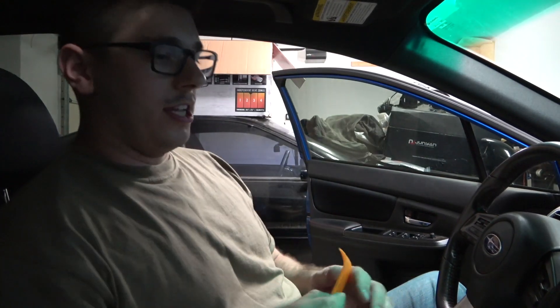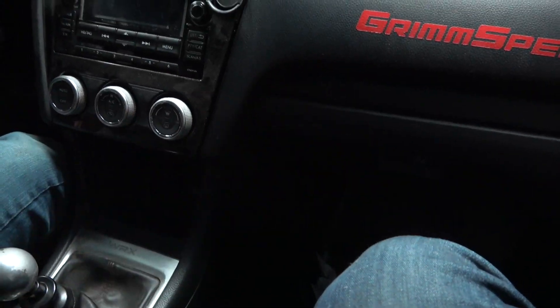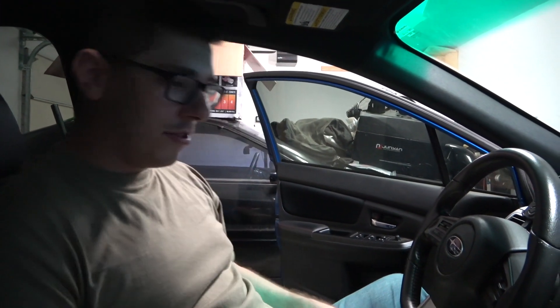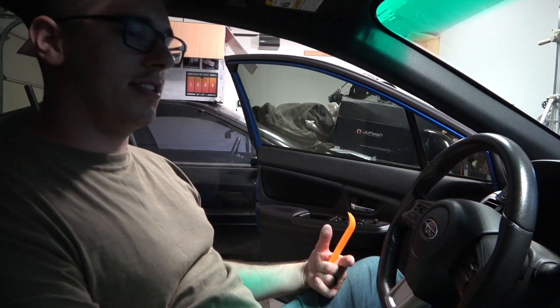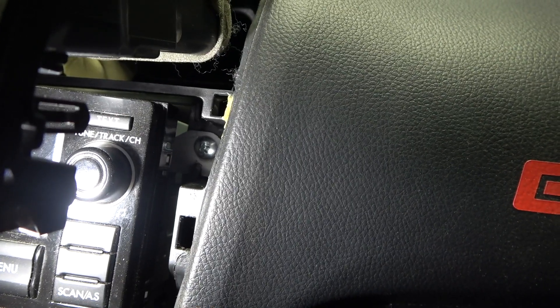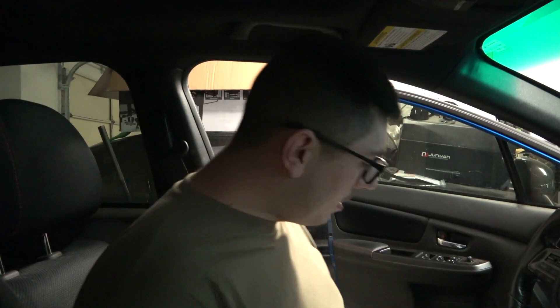First difference between this old stereo and the newer ones in 2016-plus WRXs and STIs: with the newer unit you have to cram an extension with a ratchet and an eight-millimeter socket up behind the glove box, take some trim off the bottom, and stick it through there just to loosen the stereo from the back — they secured it through the sides, which was really dumb. This old one is super simple: just some screws, one there, one down there, same on the other side, nothing at the back.